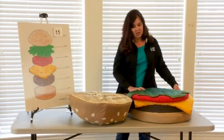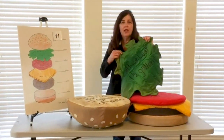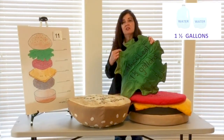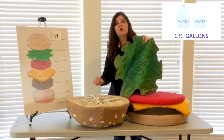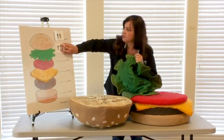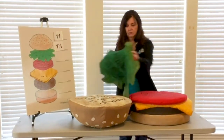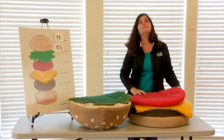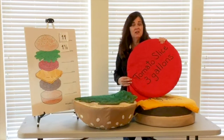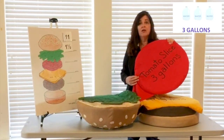Then I like lettuce on my burgers. For one leaf of lettuce — not the whole head, but just one leaf — it takes about one and a half gallons of water to grow that lettuce from those seeds. Are you tracking? We've got 12 and a half. Also, my favorite: tomatoes on a cheeseburger. For one slice — again, not the whole tomato — it takes three gallons of water.